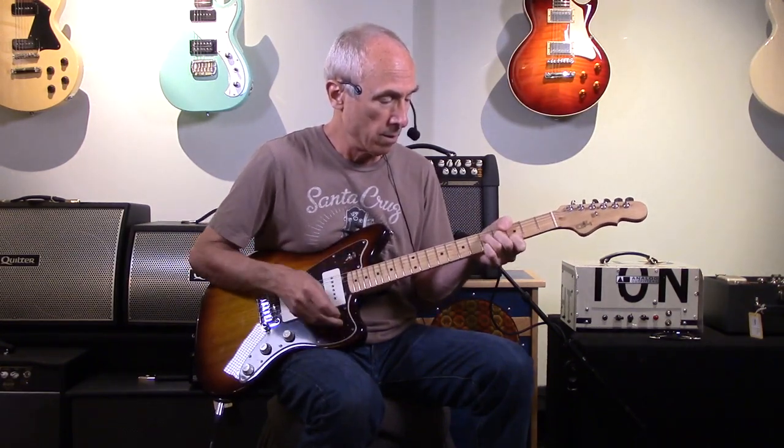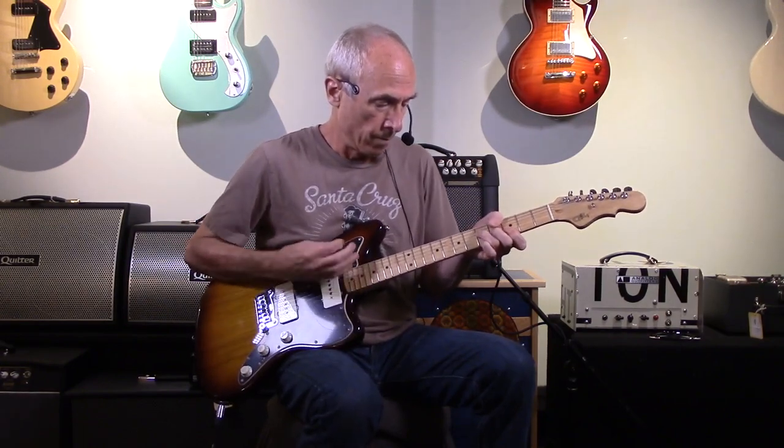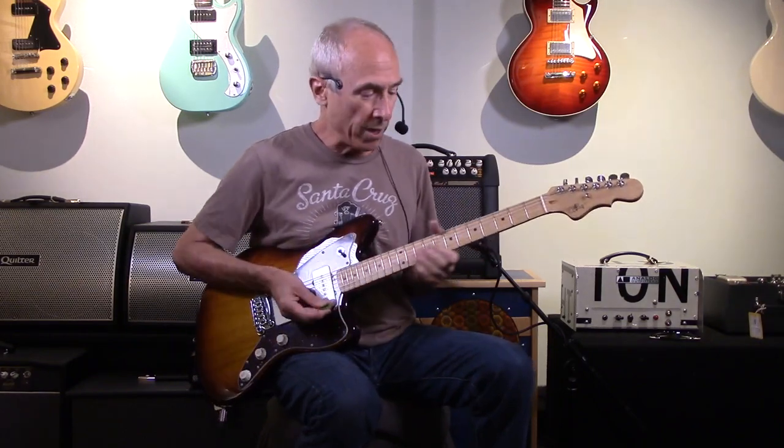Middle position, everything's just on full-up, unadulterated sound. And then the neck position. And then the bridge.